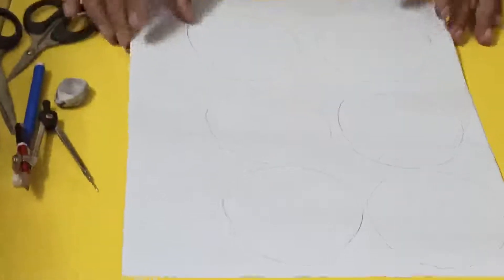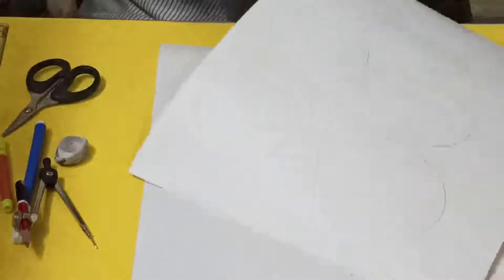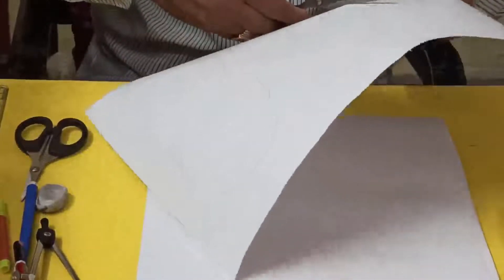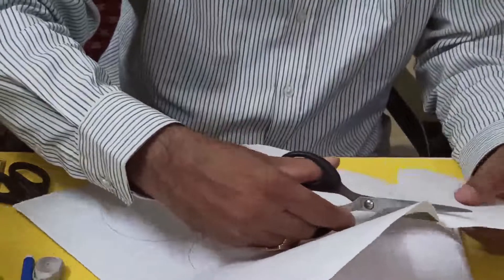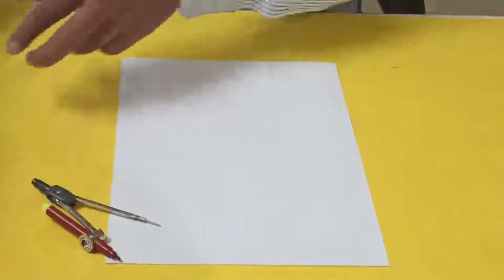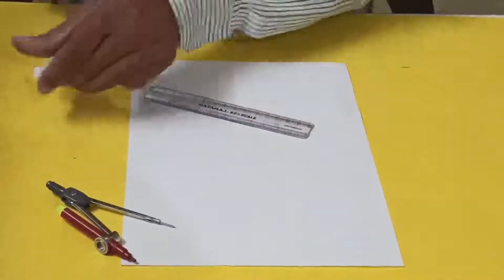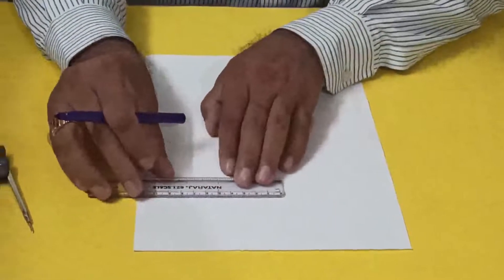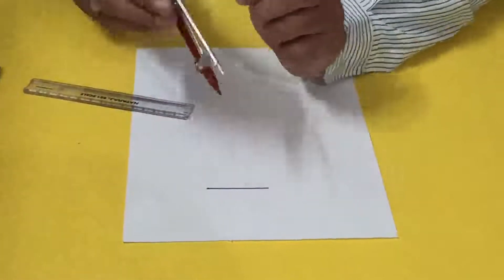Now I'll cut out the circles. We can use any waste chart paper to convert a circle into an equilateral triangle. For that, first I will draw OA where the radius is 5 centimeters. This point is O.